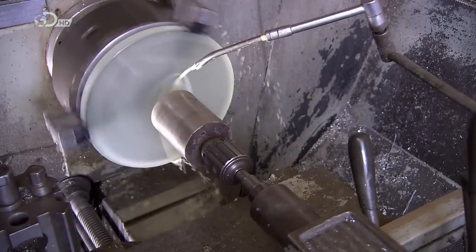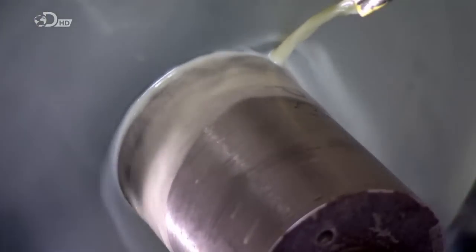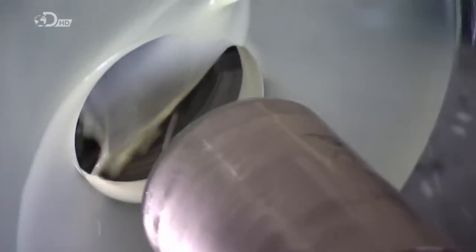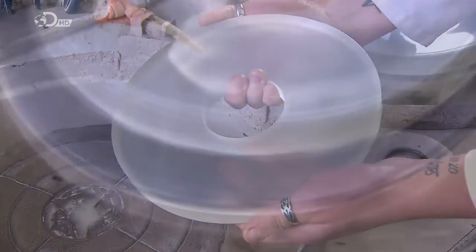The glass now spins while a cylindrical cutter aims dead center to cut out a hole. This center hole is sized to accommodate the baffles we saw earlier, and it will also enable the mirror to be held securely in the telescope.